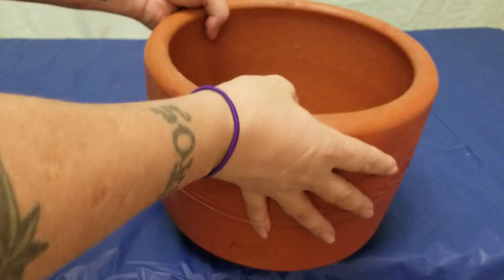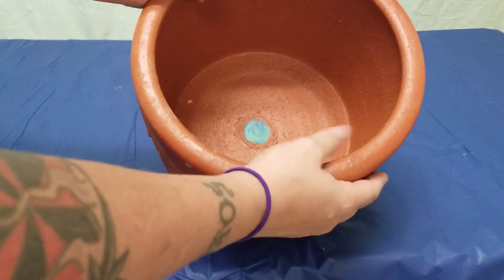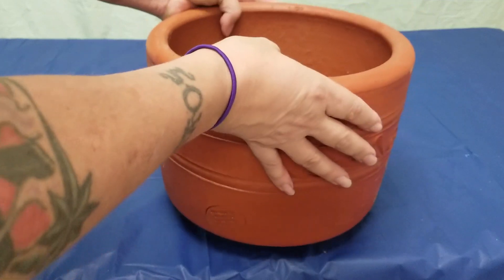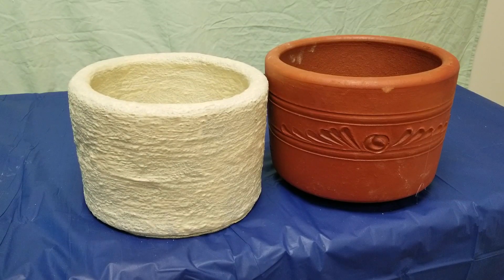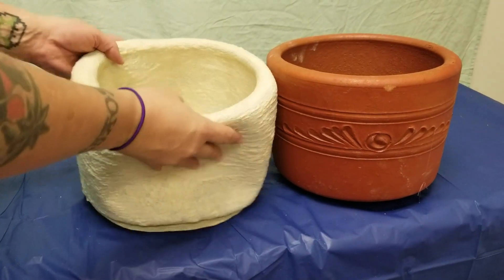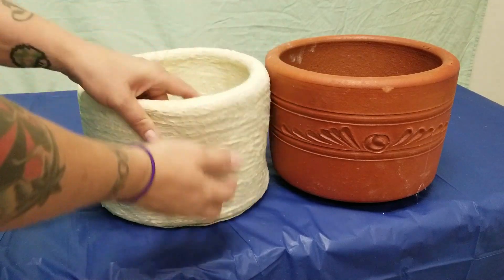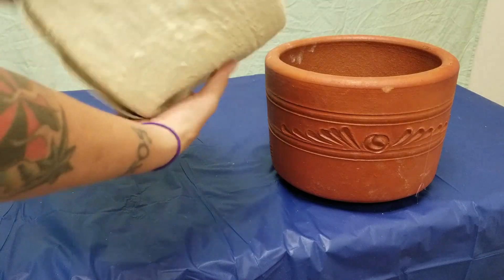To determine which of those molds would be the best option, I have to look at the shape of my original. In this case, a block mold would use a lot of material because of all the negative space inside the planter. It would also be difficult to remove the cast from the block mold because this entire interior would be filled with rubber. In this case, a latex glove mold is a better option because it's thin and easy to pull off of the original and the cast once you're done with it.